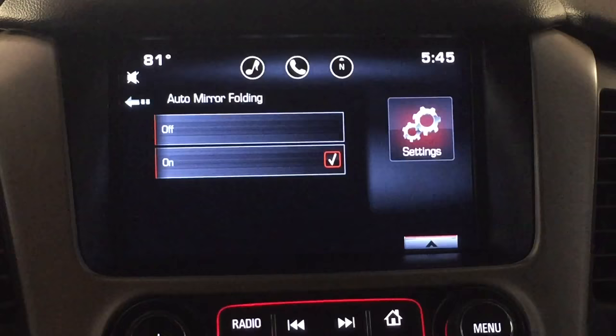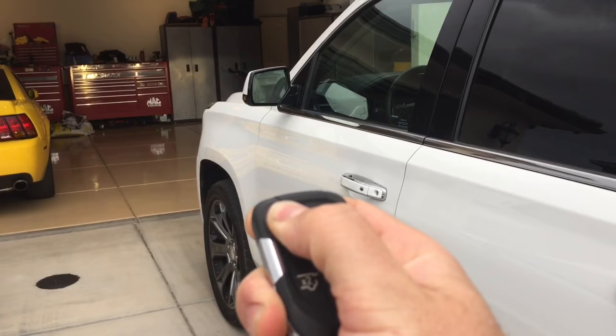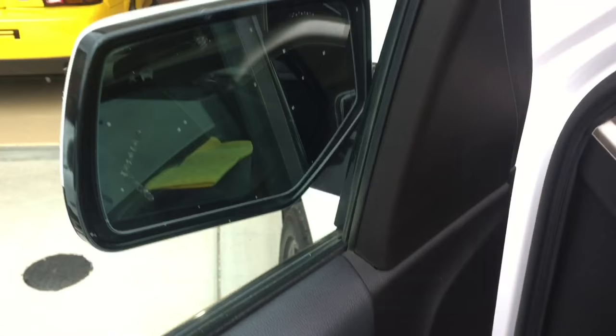Now there is a trick to this. When you go to lock it, it will fold them in, but you have to hold the button down or it will not work. Same with unlocking — if you just hit unlock, they're going to stay folded in unless you hold the button down. Or when you're inside, if you hit the middle button here, that will unfold them.